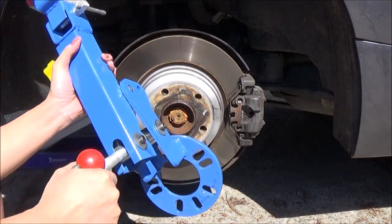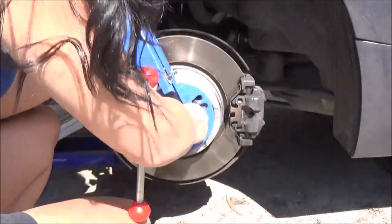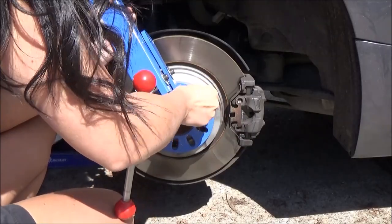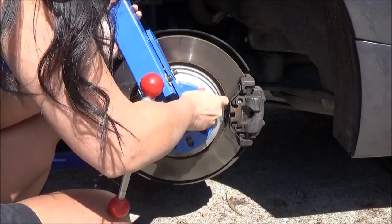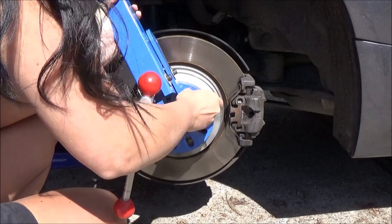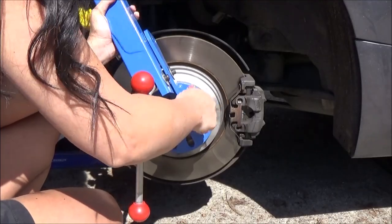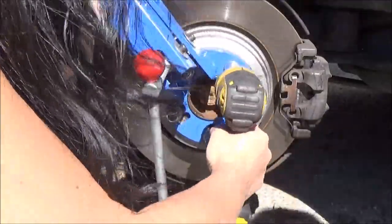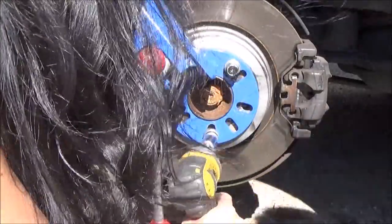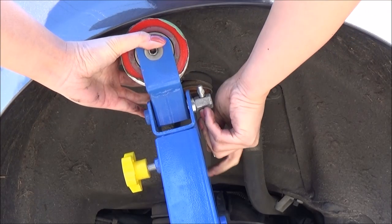This is what my fender looks like. Using the existing bolts and holes, screw the fender roll tool exactly where your wheel would be. Then adjust the angle and the height of the roller.